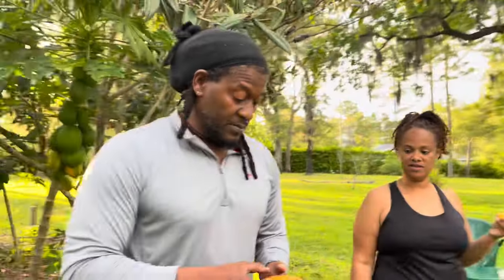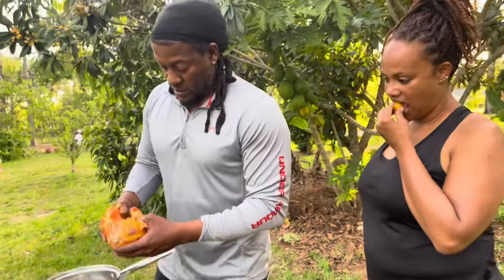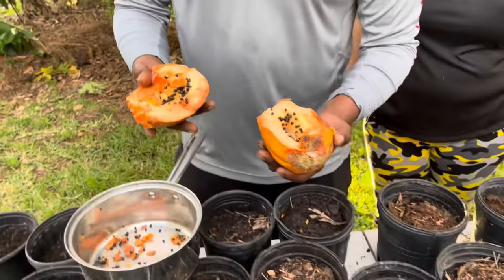We're going to show you guys how to grow one from the store, because this is actually one that we grew from a store-bought papaya. But this one came off our tree — it's the same concept. Now normally they have more seeds in it than this.